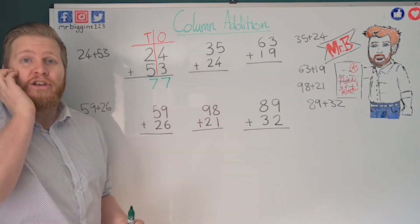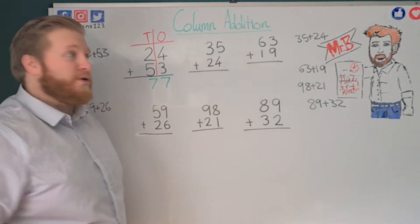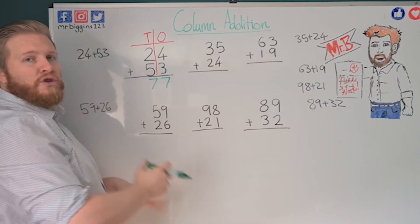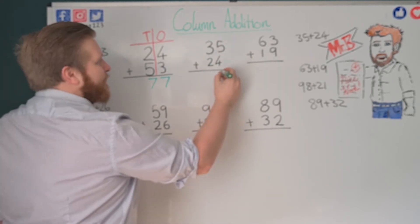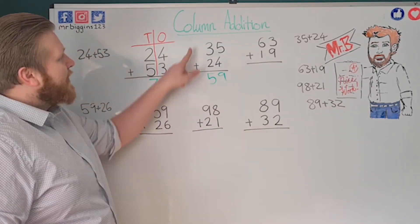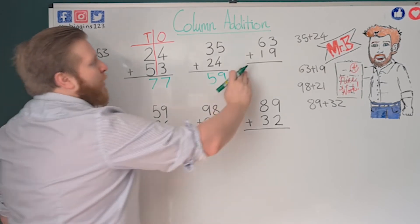You can see how easy it is — I only have to do one-digit addition to work out any addition, no matter how big the numbers get. Let's move on and do some more practice. 35 plus 24 — if you want to, pause the video and have a go. Five plus four: five, six, seven, eight, nine — that's nine ones. Three plus two: three, four, five — that's five tens. So the answer to 35 plus 24 is 59.